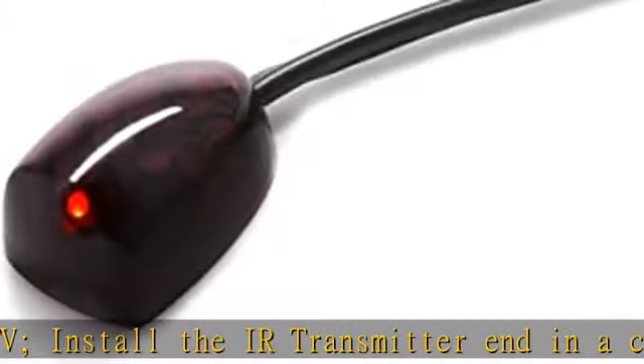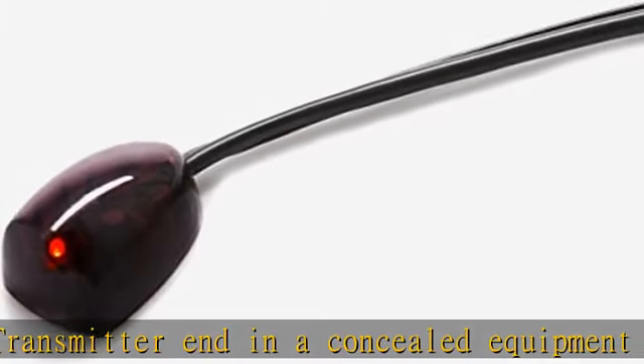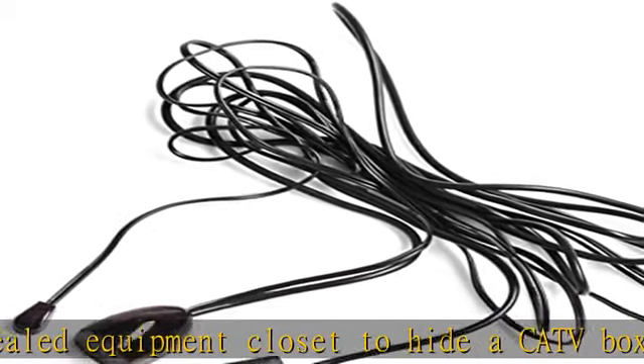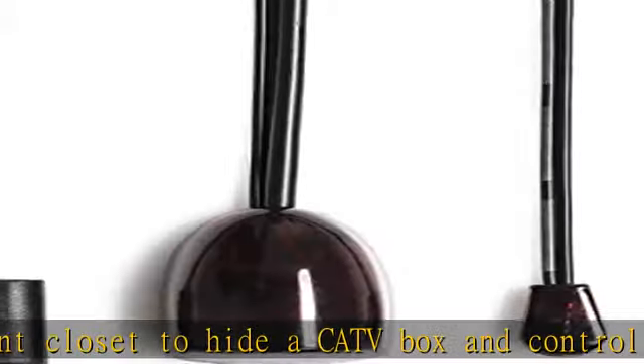USB powered IR extension cable has an integrated six-foot Y cable to receive 5V USB power. Connect to an HDTV USB port or to a USB wall charger.